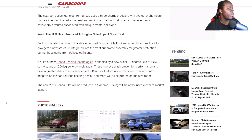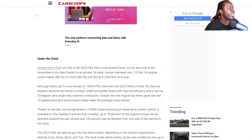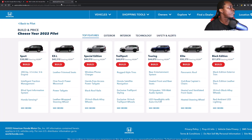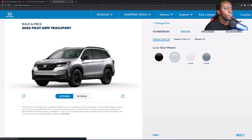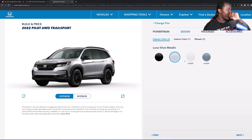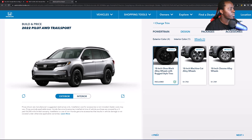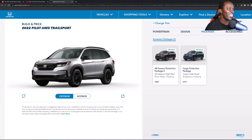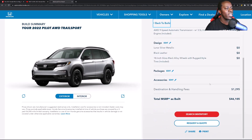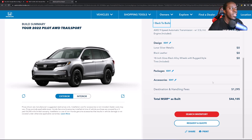The new 2023 Honda Pilot will be produced in Alabama. Pricing will be announced closer to market. The Trail Sport retails for about $44,000 to $45,000 including destination. They're charging extra for additional colors — right now you have Lunar Silver and Crystal Black, and they're also adding Boost Blue. Looking at the summary, you're looking at around $46,000 to $50,000, so the Trail Sport is going to creep up to about fifty thousand dollars.